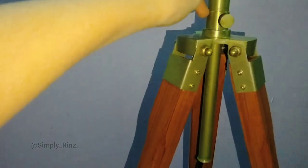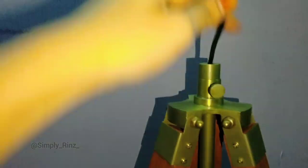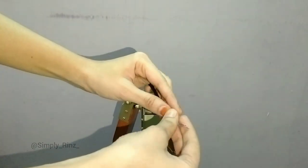I don't need the chain holder, so I'm directly entering the wire into the tripod stand holder. Once you get the wire tip through, pull it out more. Now this is the final wiring connection.